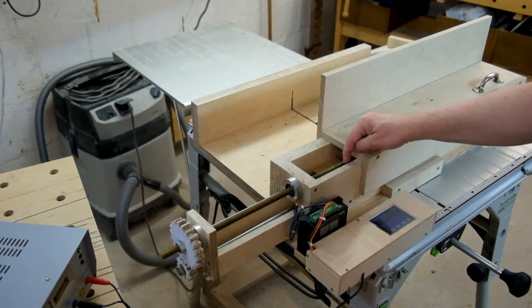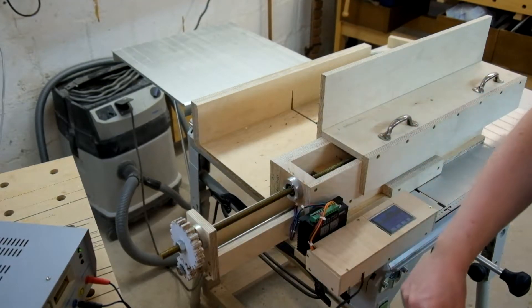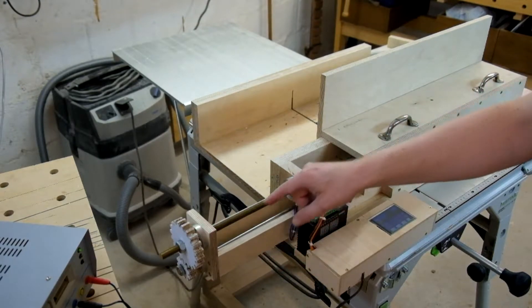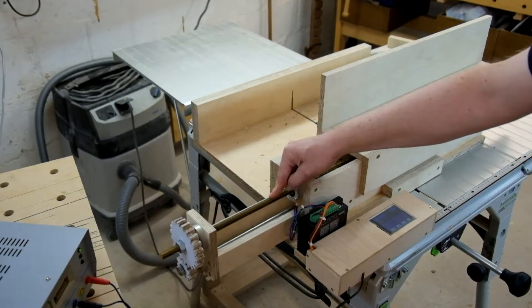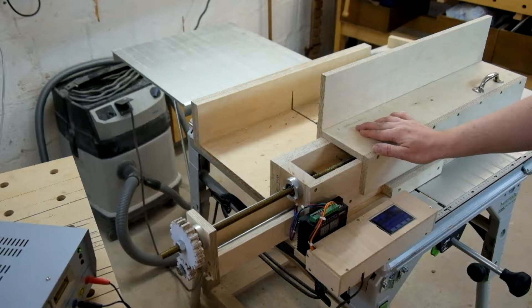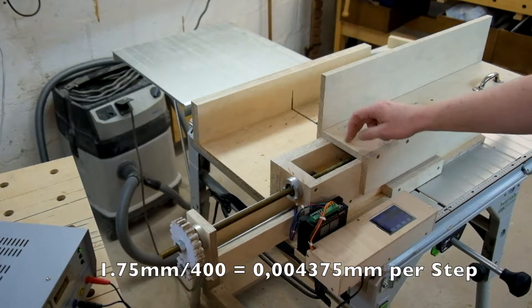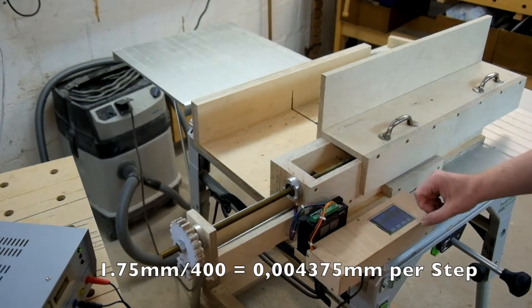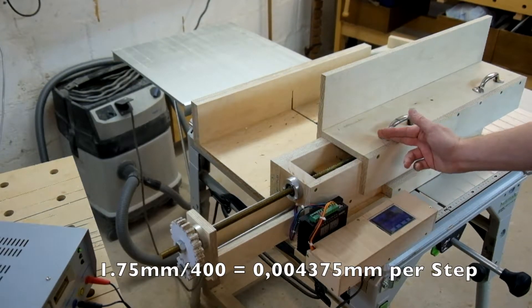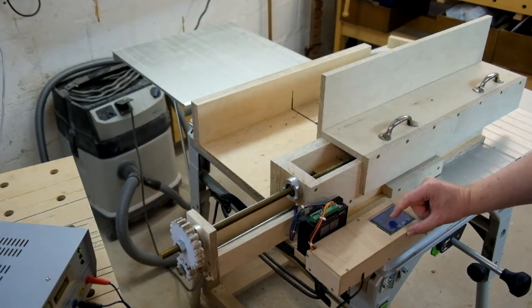The stepper motor has 200 steps per rotation, divided by 2 because of the gearing — 10 and 20 teeth — so we have 400 steps per rotation of the spindle. The spindle advances the jig by 1.75 mm per rotation. So 1.75 divided by 400 is the distance per step, meaning we are able to move this slab by really small advances. For example, advancing it by 0.1 mm looks like this.